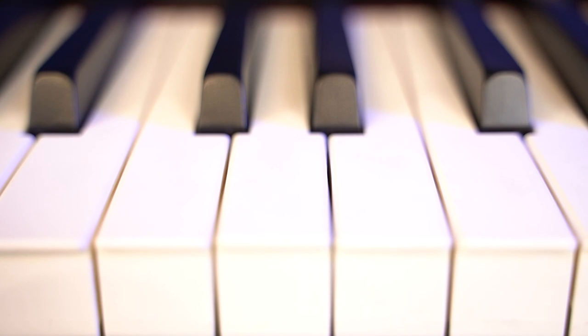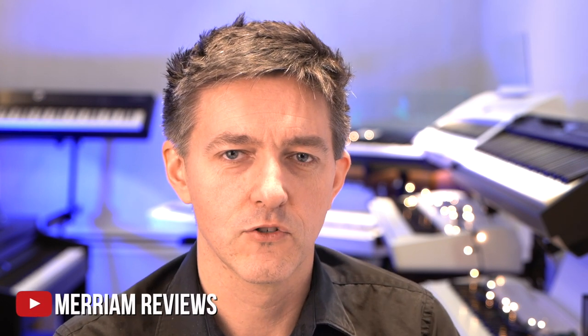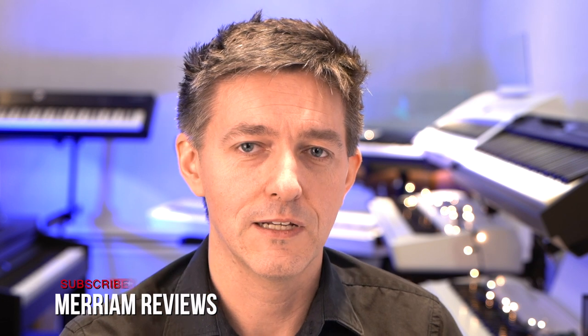We're going to go through its various functions and sounds, talk about the action, and let you hear some of its auto accompaniment features and the like. If it's the first time that you're joining us here on the channel, I would really appreciate it if you hit that subscribe and the notification bell so that you can come back and join us for future videos. Without further ado, let's jump right in to today's review of the PXS 3100.